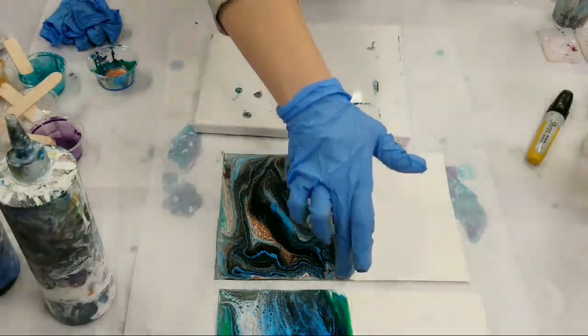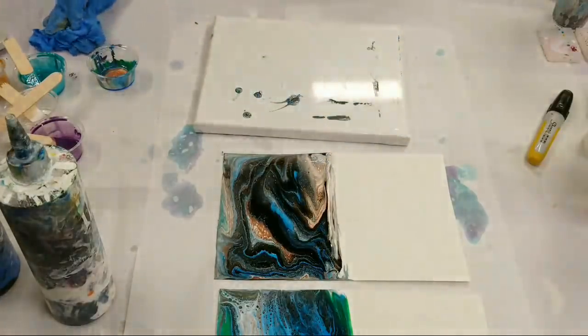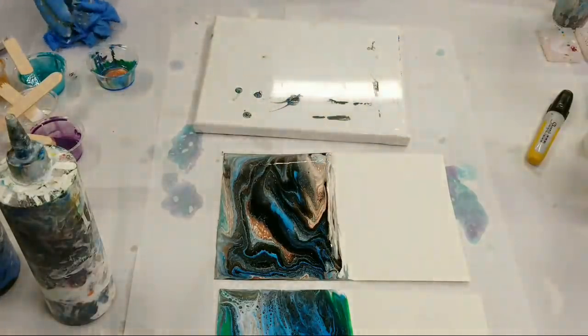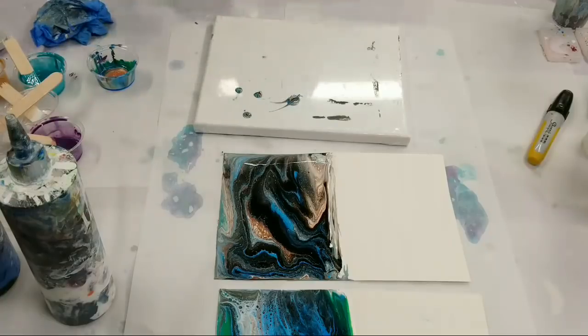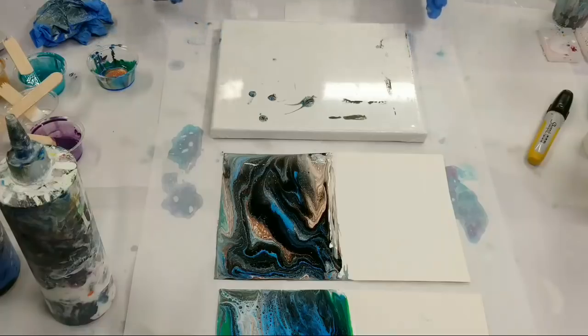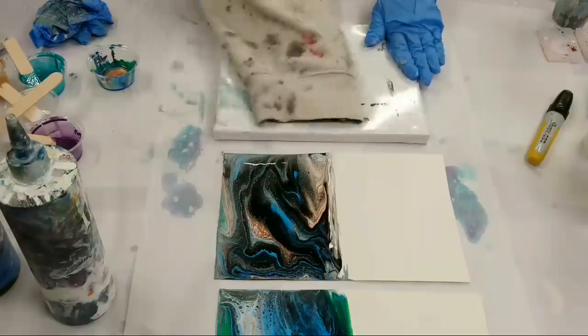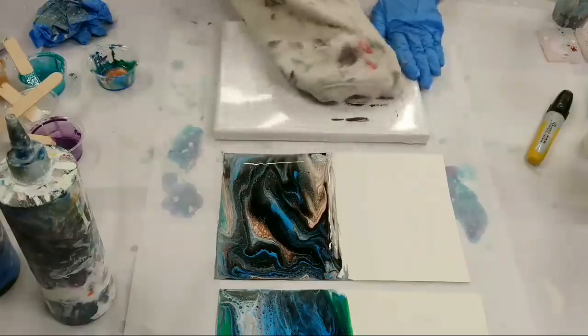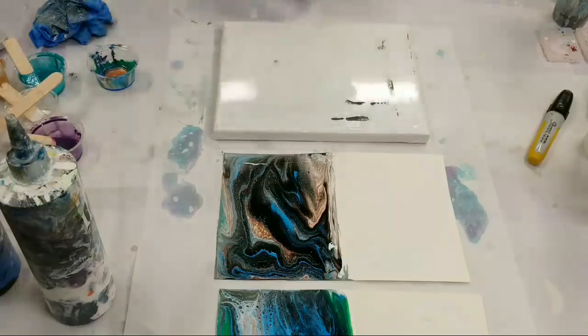For the second giveaway tonight, Tina, I'm just going to pick somebody out of the chat — it's not going to be easy! The first giveaway is the painting, and the second one will be a couple of ornaments. Let me show you the painting again.